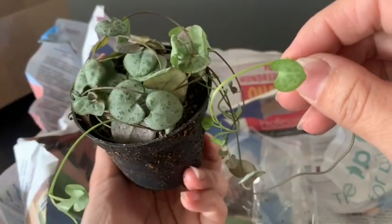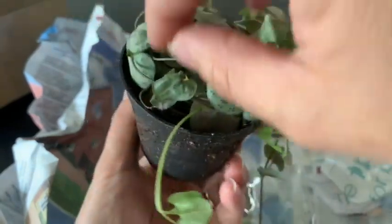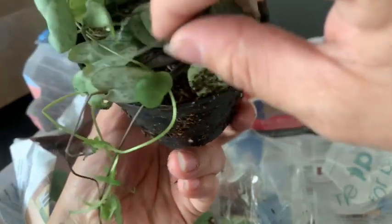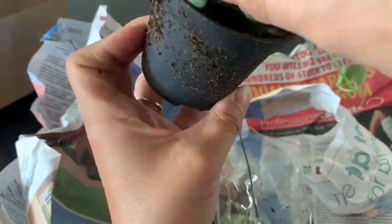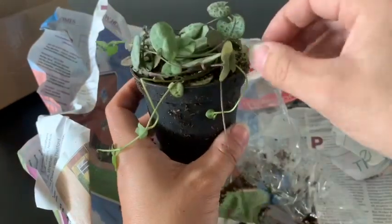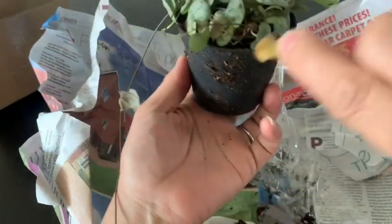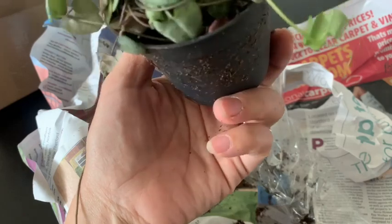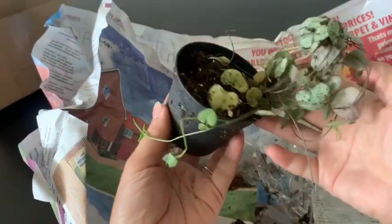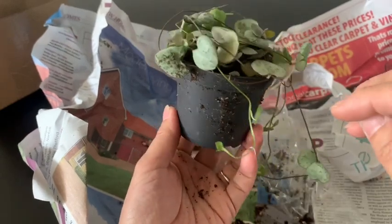There's a little damage. I'm thinking this is Silver Glory — it's hard to find in America. I have to untangle it. Yeah, I believe this is a String of Hearts, Silver Glory.